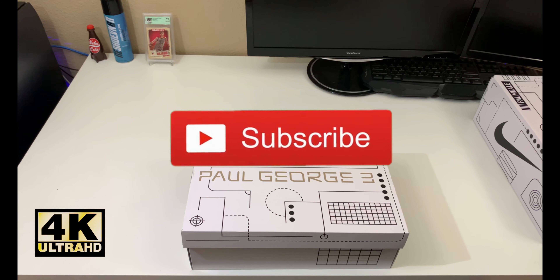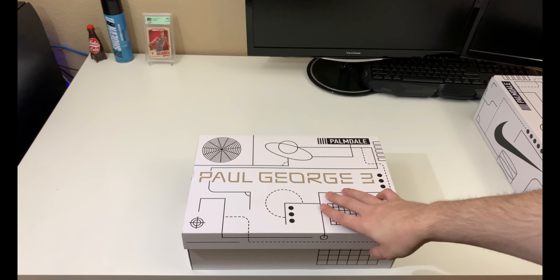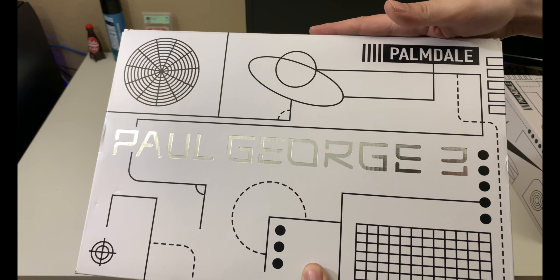Hey, what's going on YouTube, how's everybody doing today? If this is your first time stopping by, welcome to the channel; if you've been here before, thanks for coming back. We've got a Paul George 3 box in front of us here — this was a recent Nike release that came out on July 20th, 2019.